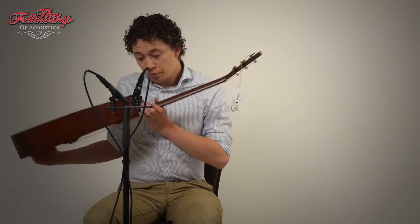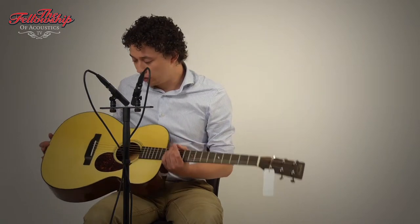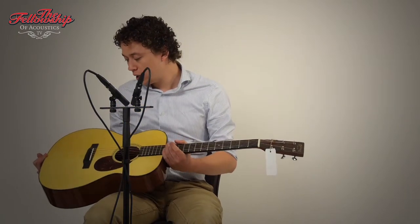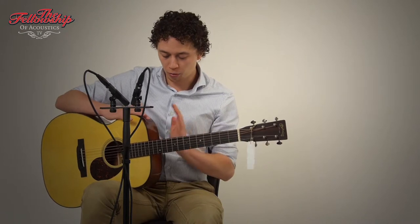This guitar features mahogany back and sides, bound with tortoise, an Adirondack spruce top with a bit of a bear claw in it, also bound with tortoise, and an ebony bridge with an ebony fretboard on a mahogany neck.